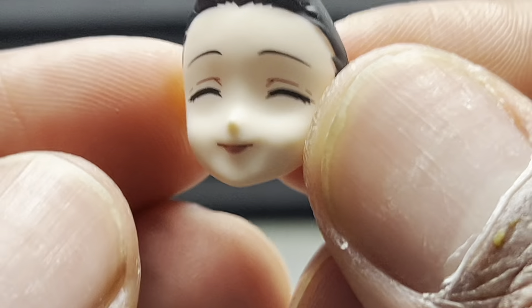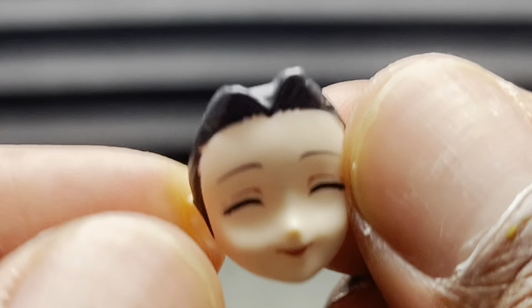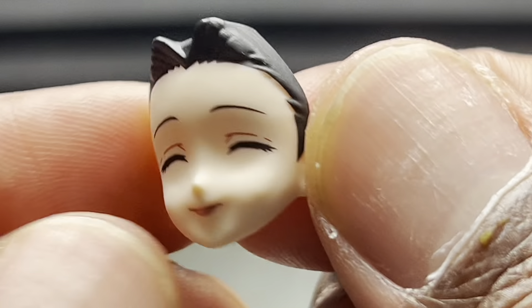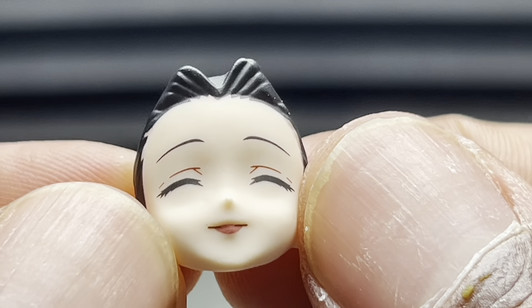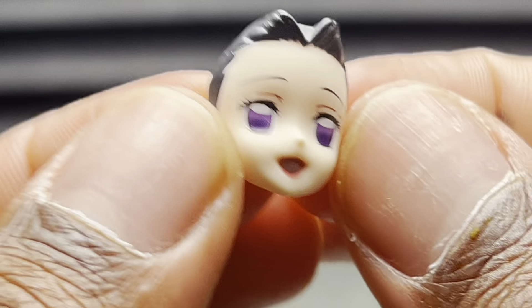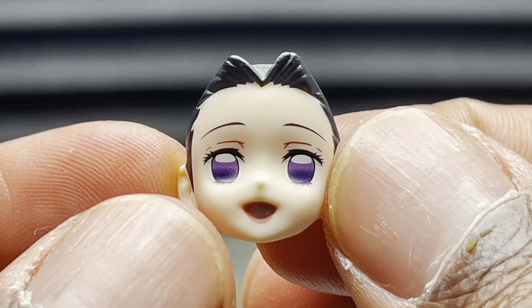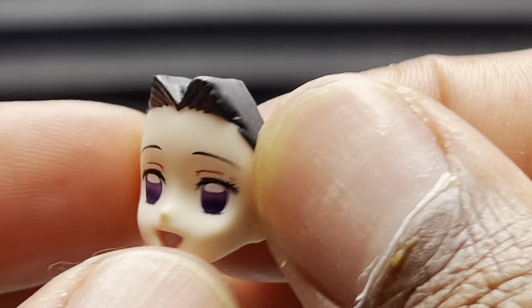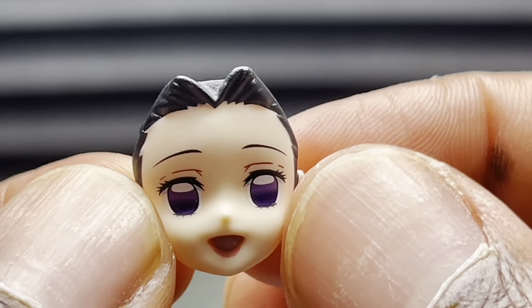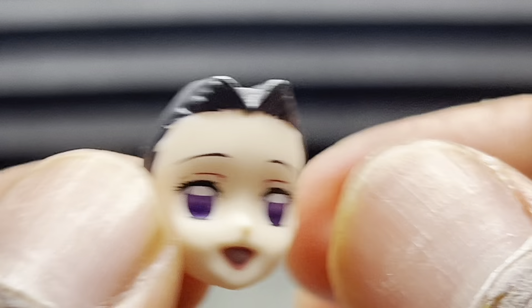Then we have her faces. We have a face with her eyes closed, just like Tomioka's, and it looks really good. She's much smaller, so the paint work is actually a little more impressive. Then we have her super happy face — it's fine, but because she's so much smaller, I understand why it's not as detailed as Tomioka's was. But it still looks good. That's it for faces — she doesn't have an angry face, and I don't understand why.